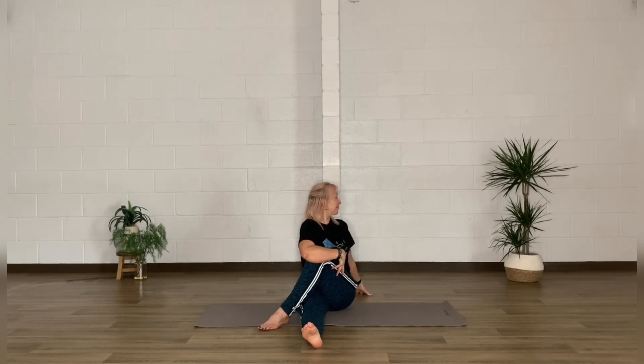Take that foot across the other leg now, reaching around with the opposite arm. So the right foot comes across the left leg and the left arm wraps around that knee as we look over the right shoulder. Breathe into it, feeling that stretch through the glutes, before we uncurl, uncross, and give it a little shake out.